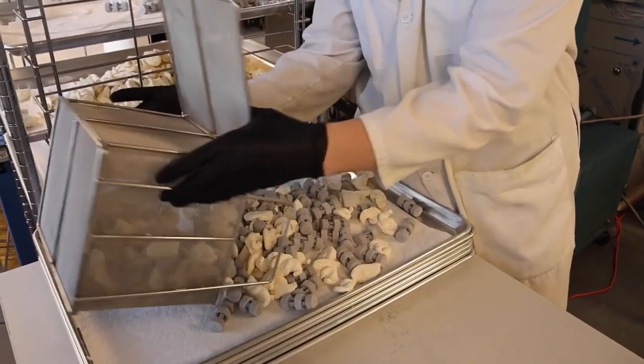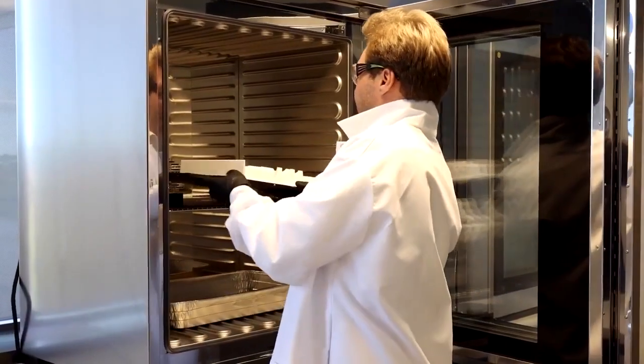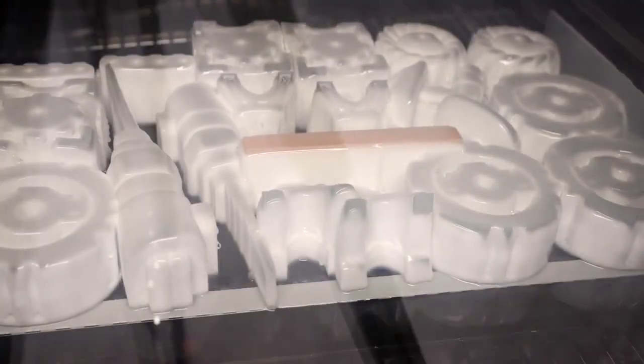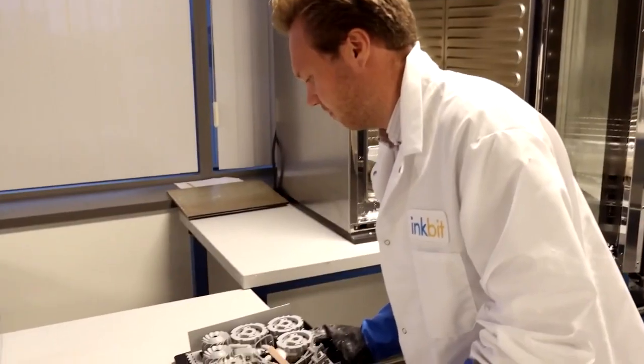Post-processing becomes a breeze with the InkBit Vista. Automated post-processing, recyclable support material and easy-to-remove support structures transform post-processing — which takes a lot of time with other resin 3D printers — into a fast and user-friendly procedure.